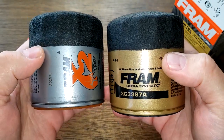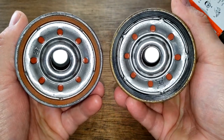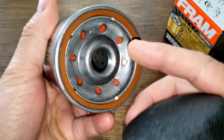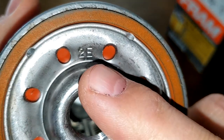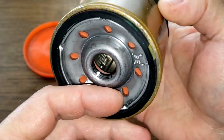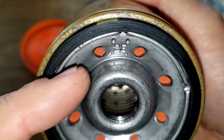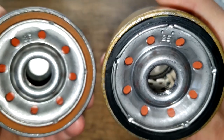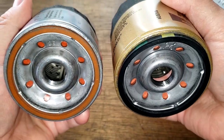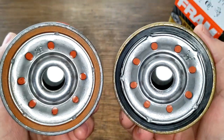Looking at these two side by side, they are the same height, the base plates look pretty much the same, and they actually have the same writing on them — both say '2E.' They look pretty identical, except for the color.